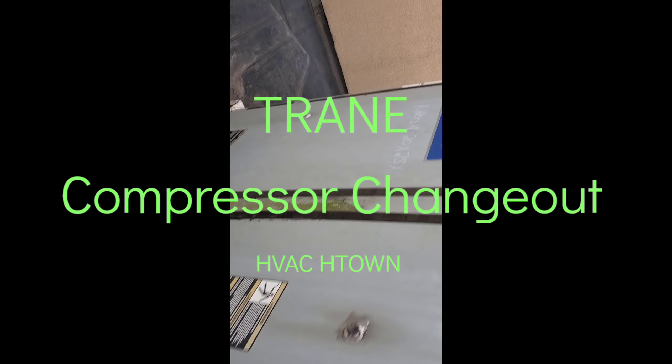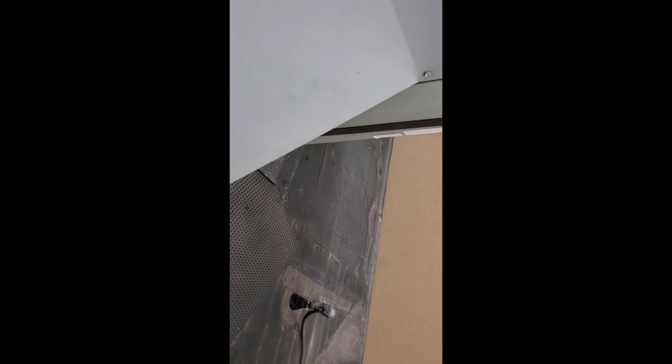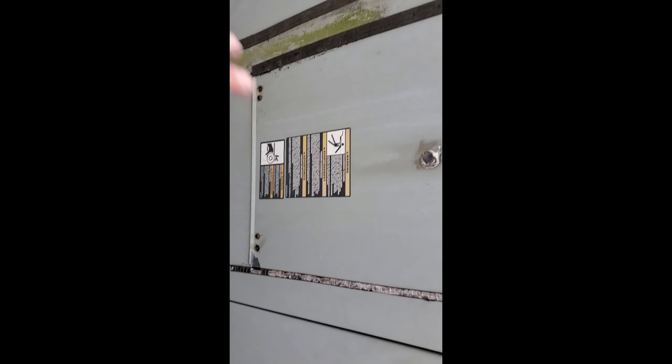What's going on YouTube, I'm back at it again here. Going to be replacing the compressor on this Trane unit. One of our guys wrote it up, and also it's a heat pump, so we're going to be replacing the reversing valve as well. Just got the new compressor up on the roof, got all my equipment up here. I'm going to turn the unit off and get back to you guys in just a second.